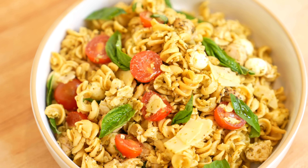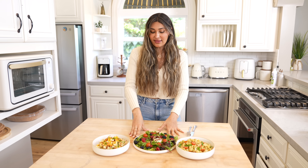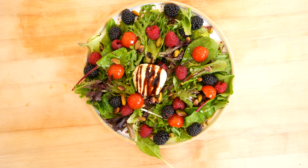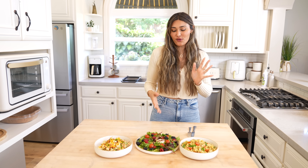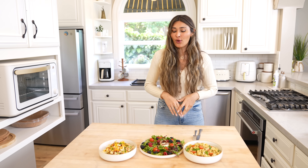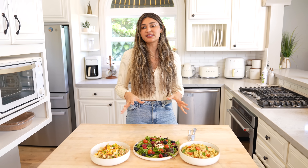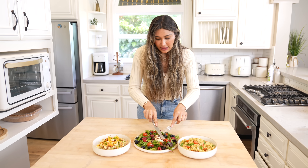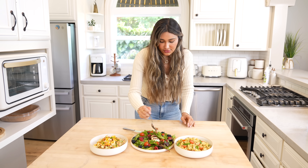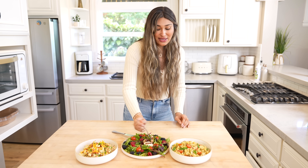We subbed regular pasta for a high protein pasta, so that one is pretty much as-is — super flavorful and high in protein. And then this little guy right here has my heart. This is my go-to, my famous salad. It's a wow salad — if you're cooking for your partner or having girlfriends over and want something beautiful, this is it. It looks gorgeous and tastes incredible. Let's taste it — a little burrata, some salad, a blackberry, and a little dressing. Cheers!